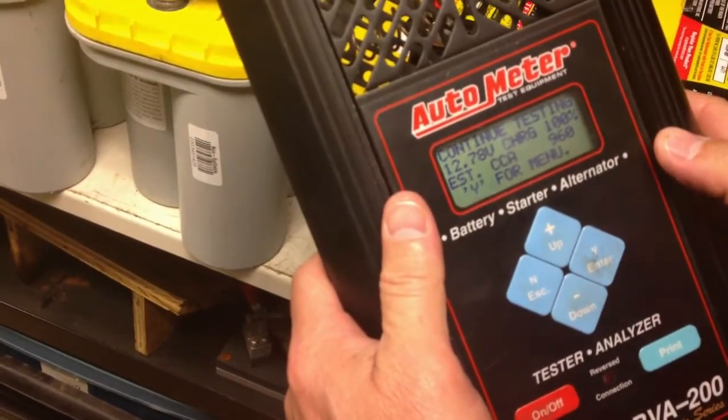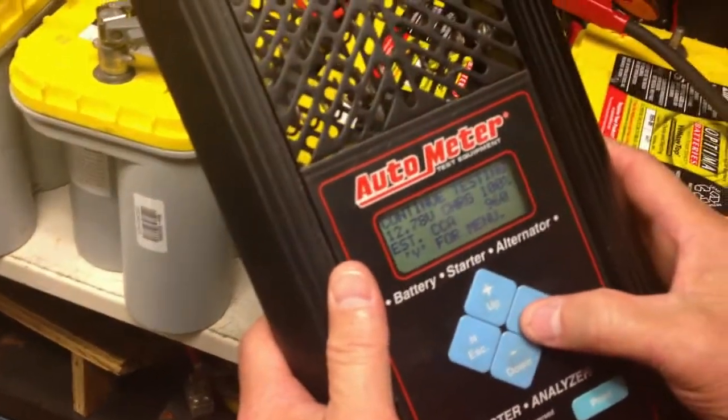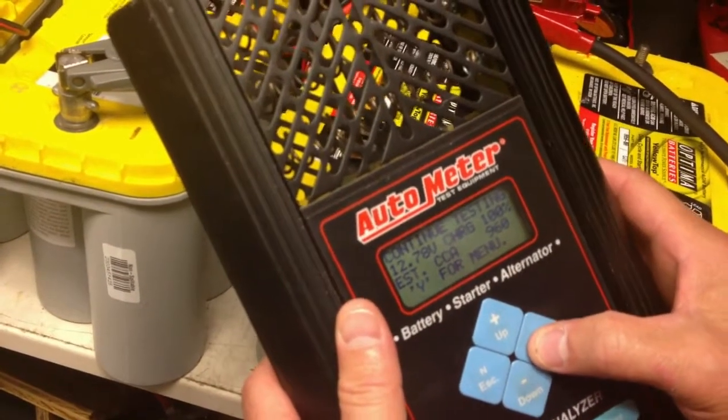Already the battery shows 960 cold cranking amps estimated at 12.78 volts. Voltage has dropped a little bit from load testing it, but we're going to go ahead and load test it again.